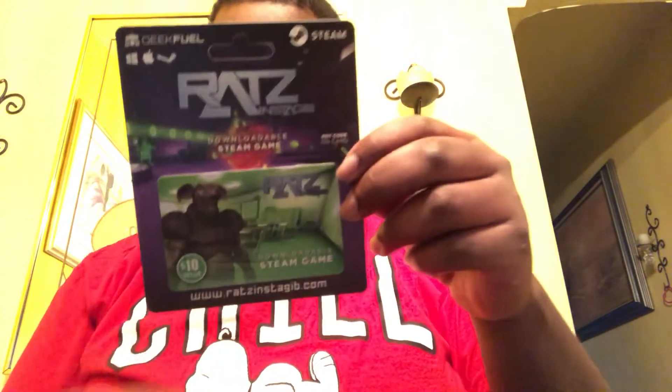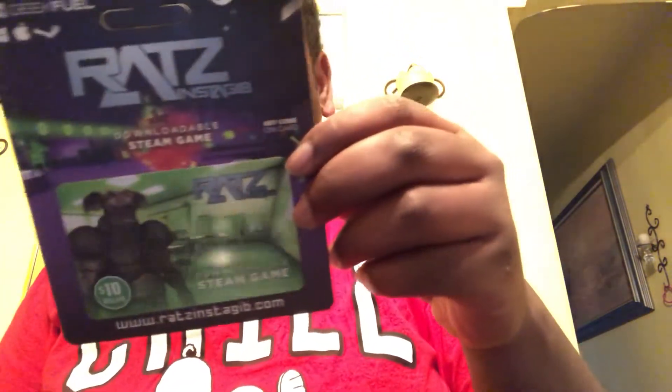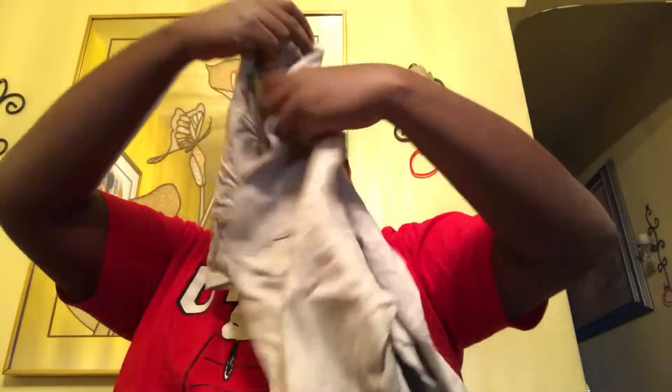We have a Steam game called Rats — nice game right there. And in this box, we have a shirt. It's a nice shirt though. Real nice.